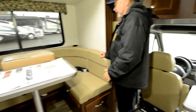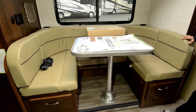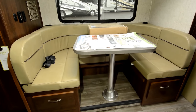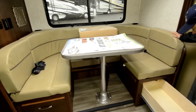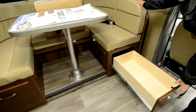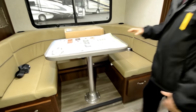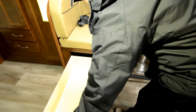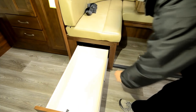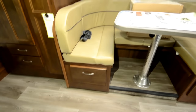Notice the nice big wrap-around dinette. This will also make into a bed. It's a pretty deep slide out, so you have quite a bit of room back here. I like the fact that you have large drawers underneath, so you've got good storage — a great place for gear you want to take along, maybe even pots and pans. It's a metal glide, so you can put some weight in here and they're going to hold up.